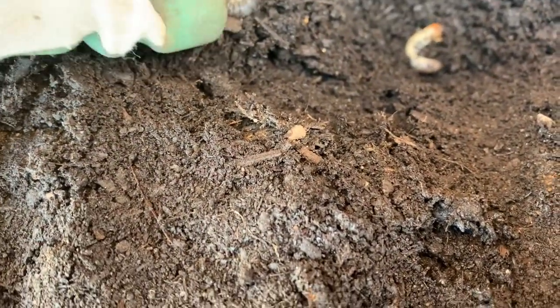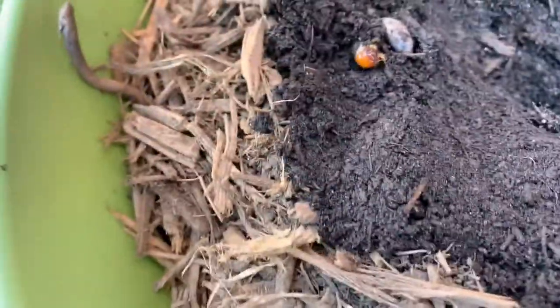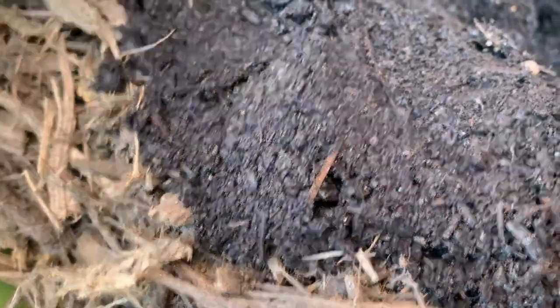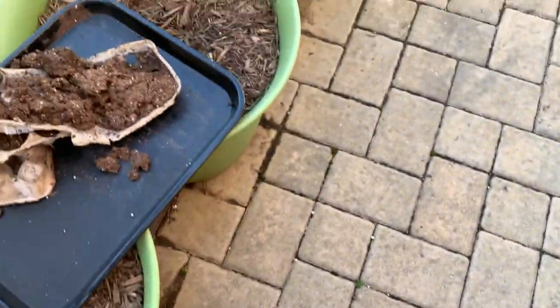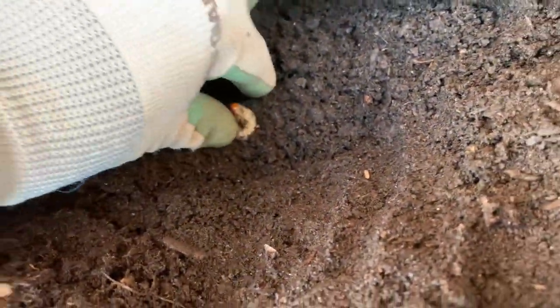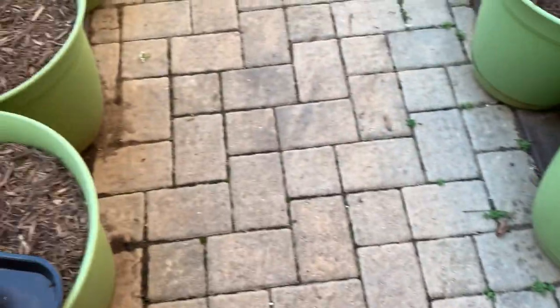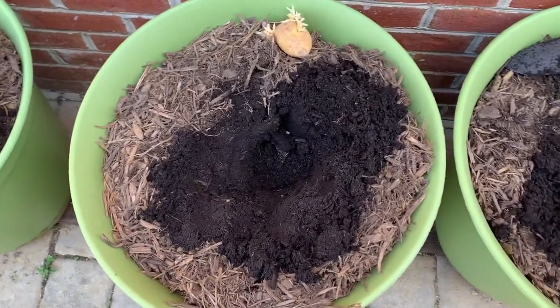Is this some type of caterpillar or something? I don't know what these are. But obviously they've made a home in my pot. So I'm just going to kindly move them along and find somewhere else for them to go and live. If you know what this is guys, please comment in the comment section. It almost looks like a beetle head of some sort. I'm going to toss them off and let them relocate.